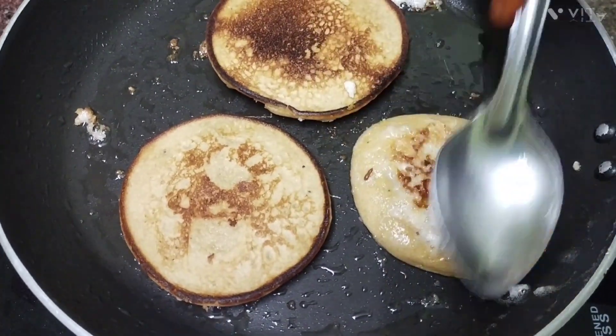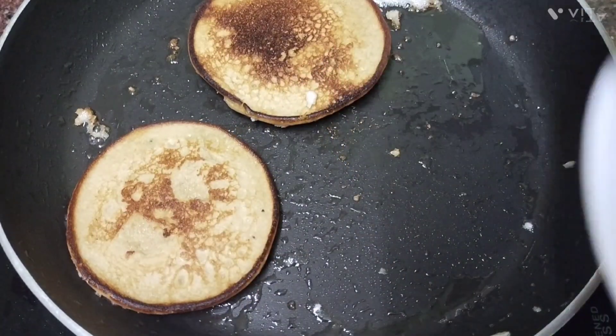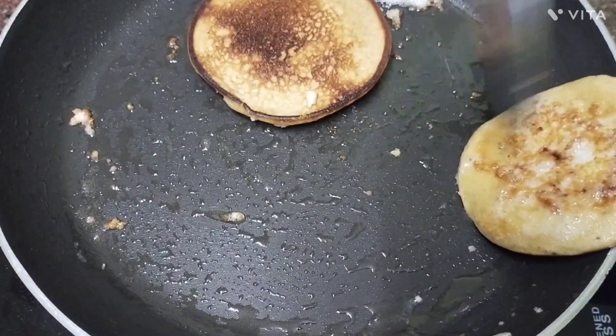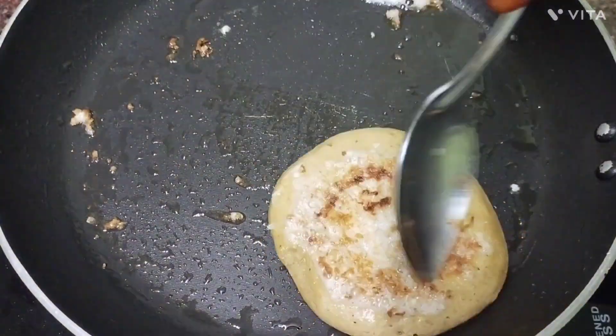Let's put two pieces in the pan. Now let's put the oil and olive oil in the pan, then do the pan.